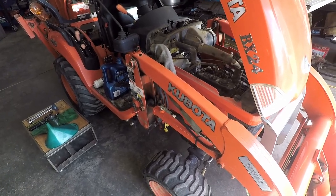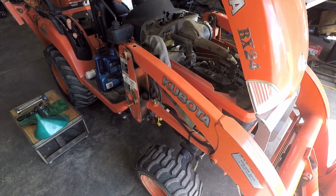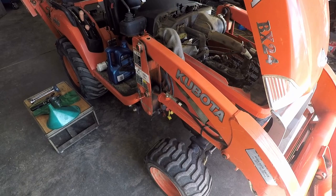I'm doing an oil change today on a BX24. The procedure would be the same for any of your 50, 60, 70, and 80 series BX's, and very similar on the older tractors too.